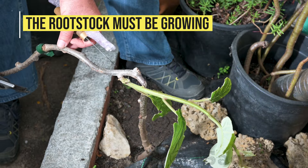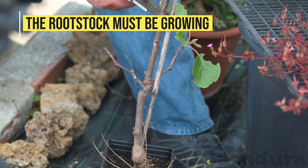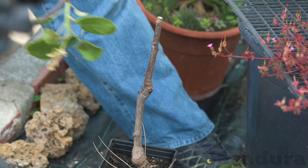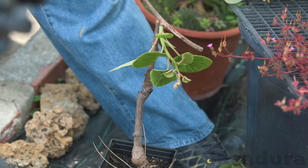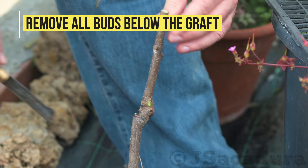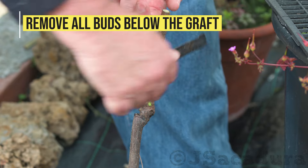Don't graft until the rootstock is awake from dormancy. In my area, I wait until late spring to graft kiwifruits. Remove all buds that grow below the graft to avoid competition.